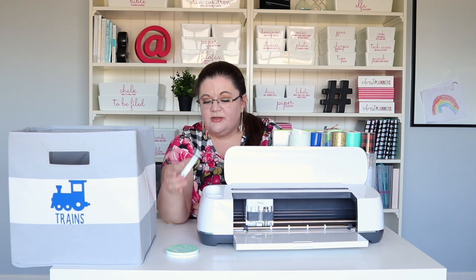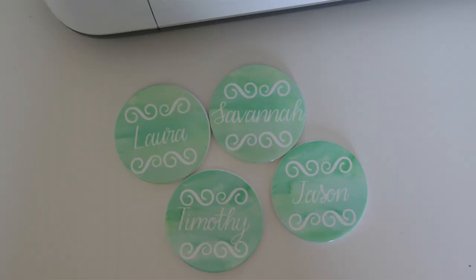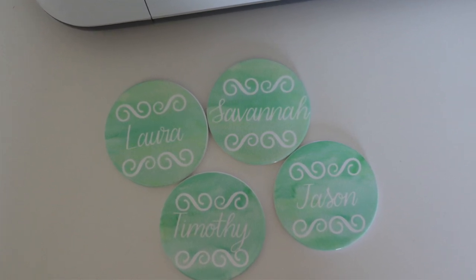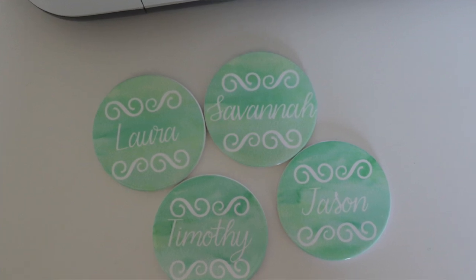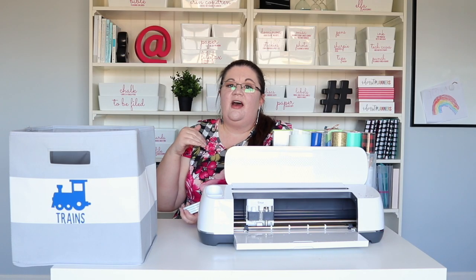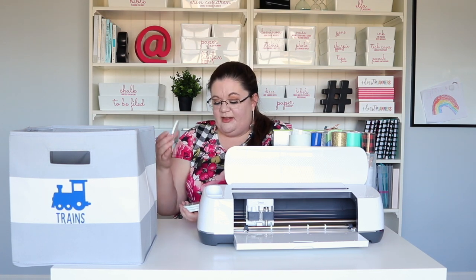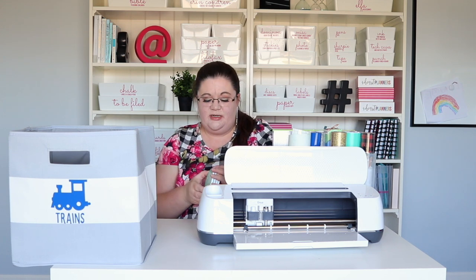These coasters I love because they're super good quality ceramic coasters, and they have the names of each member of our family. So if I have them out on the counter or the table, we're not going to forget whose drink is whose — especially if we're using the same type of glasses, we'll know exactly whose is what. I love the ability to customize like this, so I can put our names on them, and that was so easy to do.